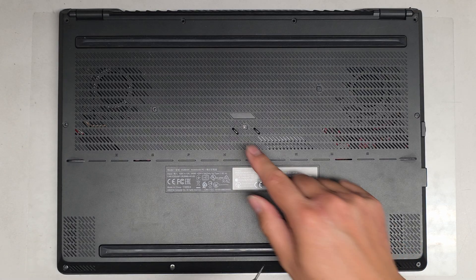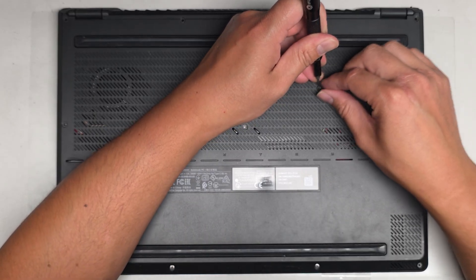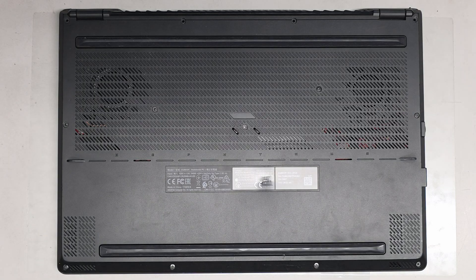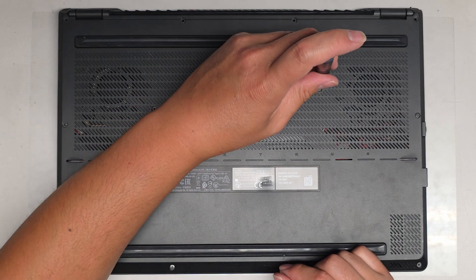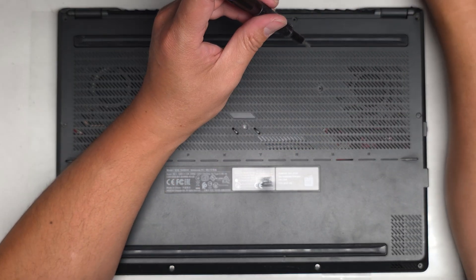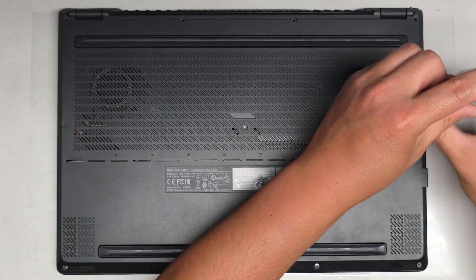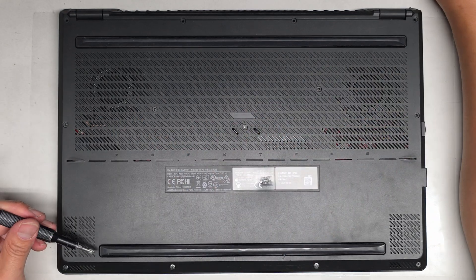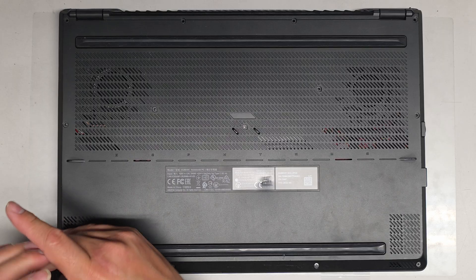There are these little rubber things here — I think there used to be ones here too. I'm just going to use a little flathead screwdriver to pop those out. Let's get all those screws out. Those three screws that would have had the rubber pieces over them look smaller than the rest — so keep that in mind.